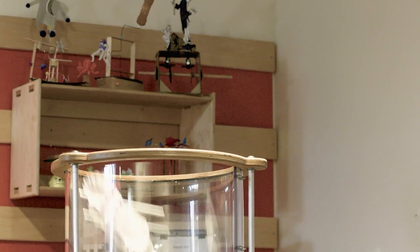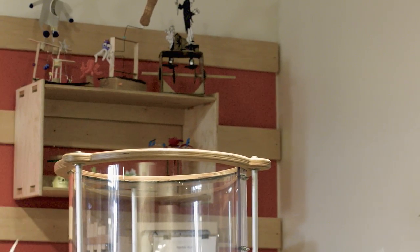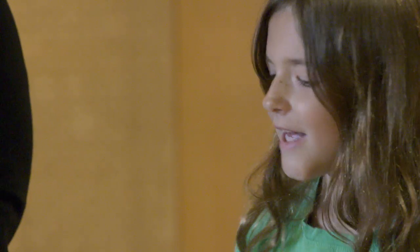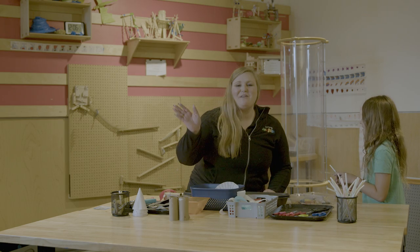Thank you for joining us at the Scott Family Amazium. We're so happy to have you here learning about flying creations, how things float, and what maybe doesn't float. We hope that you come see us here real soon in Bentonville, Arkansas, so that we can fly our creations together. I think we need to go play some more. Bye!